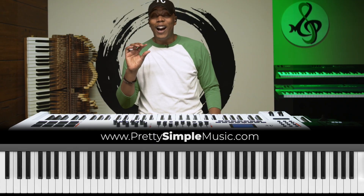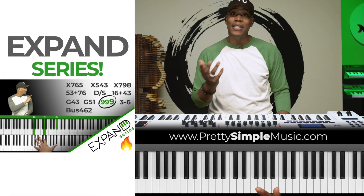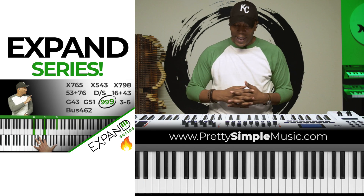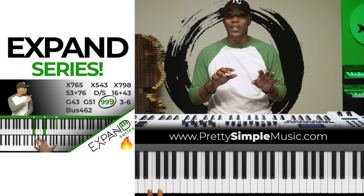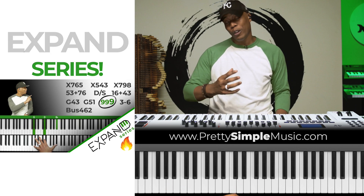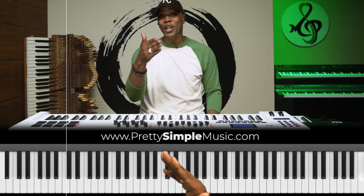This next group of progressions comes from our newest Xpand series — a lot of you have shown love and support on that one. This movement is derived from that Xpand series, with a little extra added. Let's jump into that one.